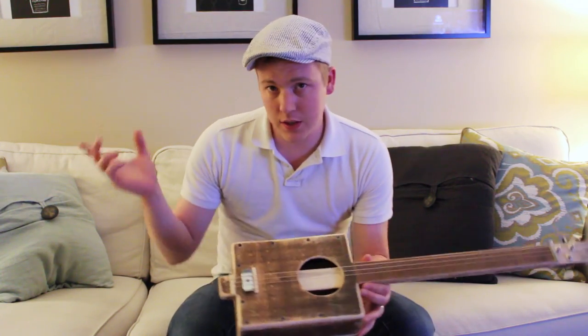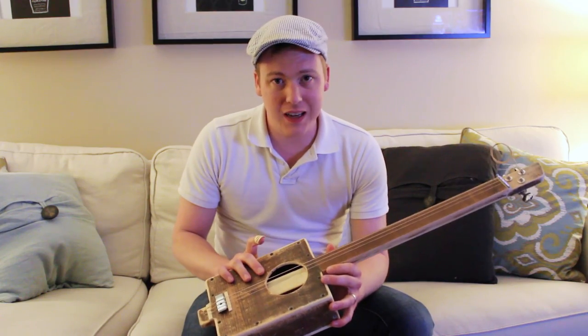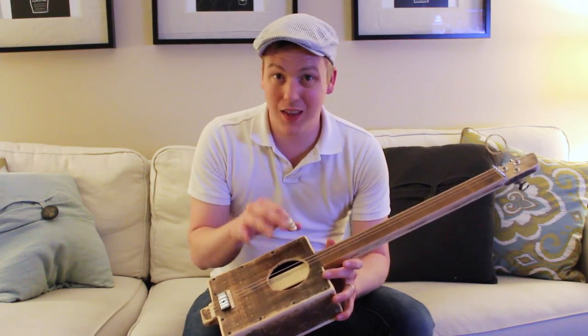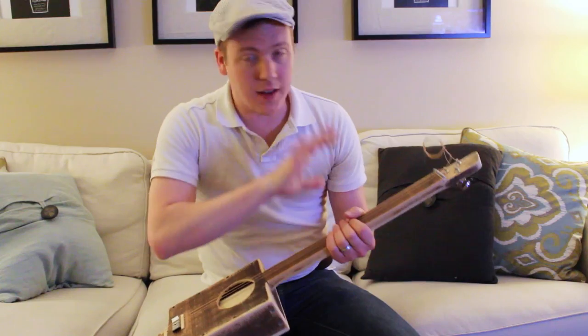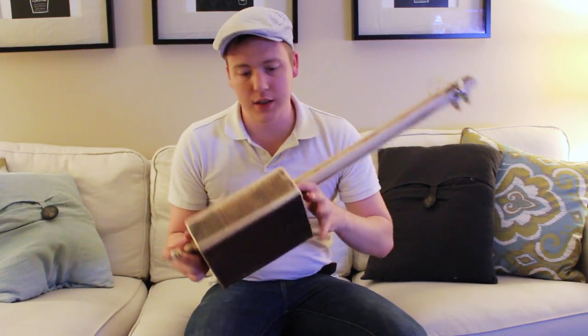The whole thing is made from some pine that I found down the street. One of my neighbors was throwing out an old stained pine bookshelf. It was all one-inch pine, stained this dark brown color. There were a lot of boards, so I ripped them apart and used mostly one board to make this.